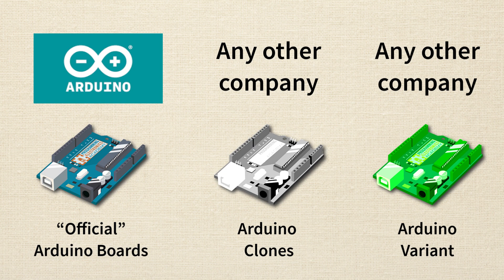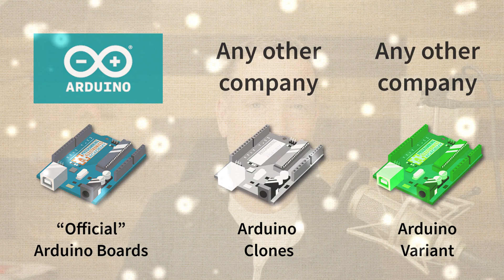Usually it will say the board is Arduino compatible on the sales page. With official Arduino boards, they work pretty much seamlessly with your Arduino IDE — plug and play — and there's tons of support including an amazing forum. Arduino clones are usually less expensive than official boards but you're probably not going to have any support through the manufacturer — usually it's just a Chinese company selling on Amazon or Alibaba. Arduino variants may or may not have support depending on the company. Reputable companies like Adafruit or SparkFun will have a good support structure. Arduino variants are generally more expensive than Arduino clones.